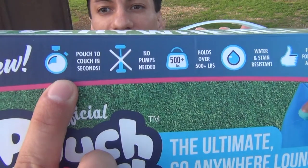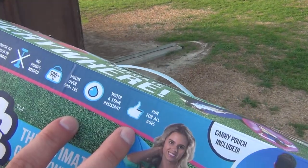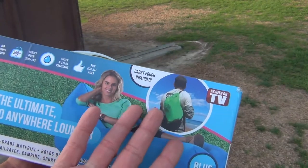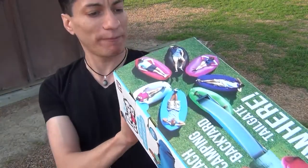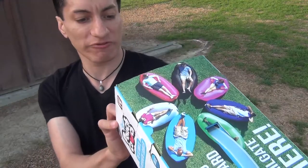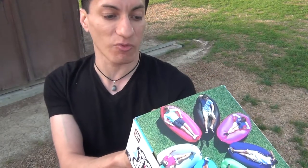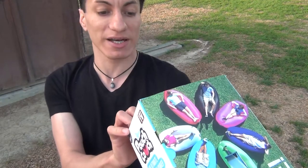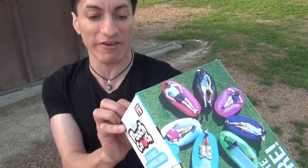See, no pump necessary. It says — I can't read it — 'inflate your couch in seconds, no pump needed, water resistant, and fun for all ages,' and you get a carry pouch included so you can travel around with it. It's an As Seen on TV product. Go from pouch to couch in seconds — easy to inflate with no special air pump or bulky equipment. Simply hold your Pouch Couch away from your body and wave it through the air, then roll the end and clip the buckle to secure it. Your Pouch Couch inflates into a full-size lounge chair holding over 500 pounds.